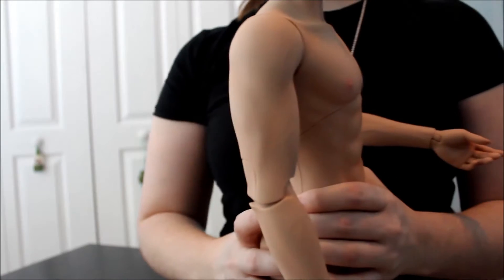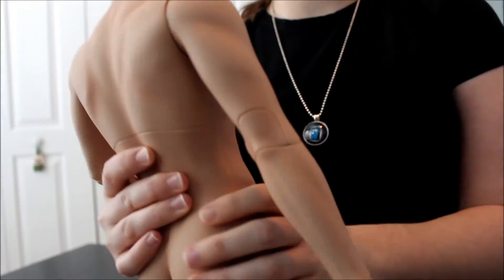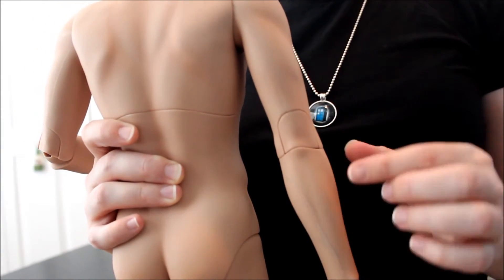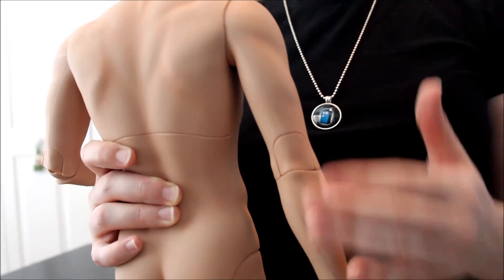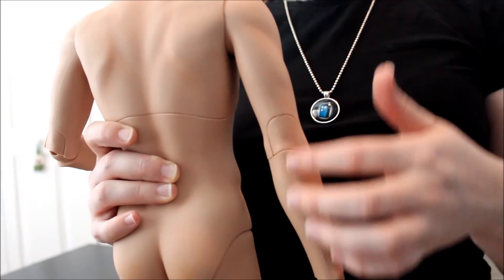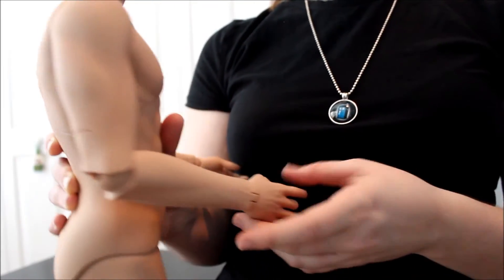Let's talk about the elbows. Look at those veins — check out all those veins. This sculpt is crazy. So I was talking about the elbow joint in the box opening video, and here you can actually see what I was talking about. Iple House did this neat thing where when his arm is straight, it looks like a natural elbow — you can see the definition of a regular human elbow and even the muscle structure. This is how the forearm bends — so this is normal bending.